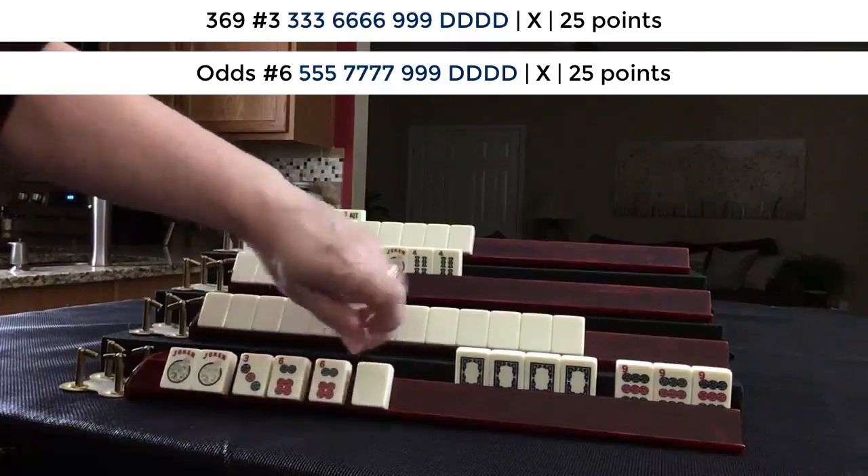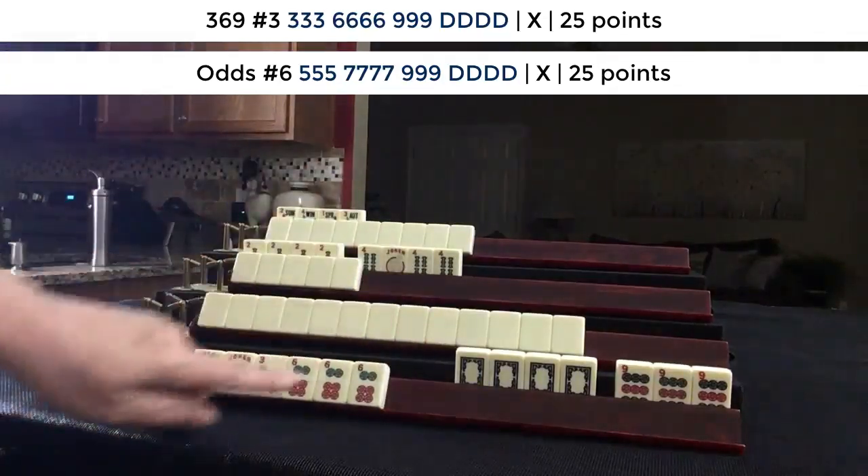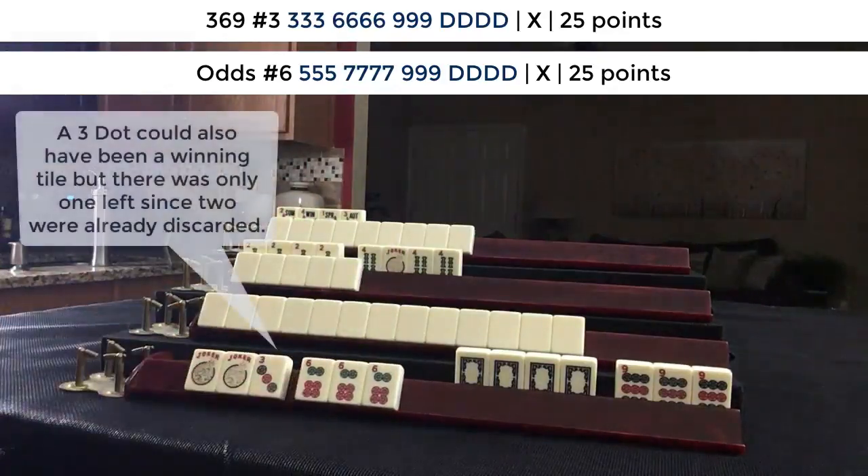Three, six, nine — I was waiting on a six dot.